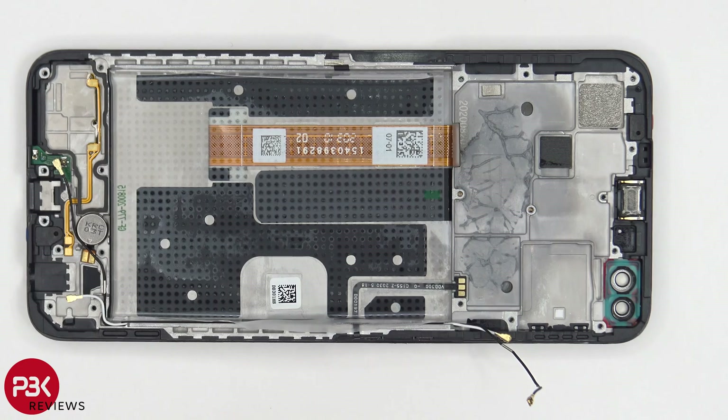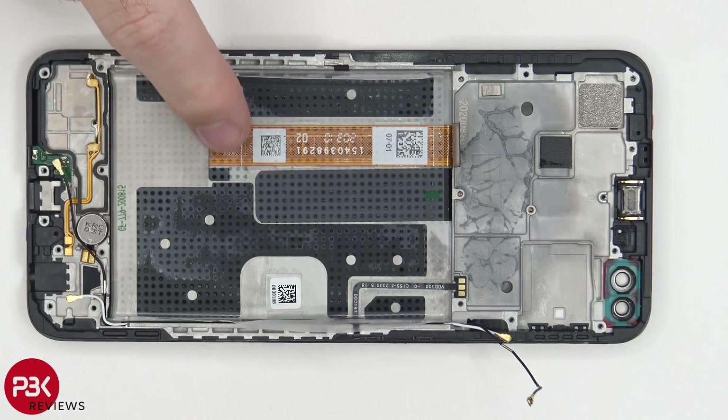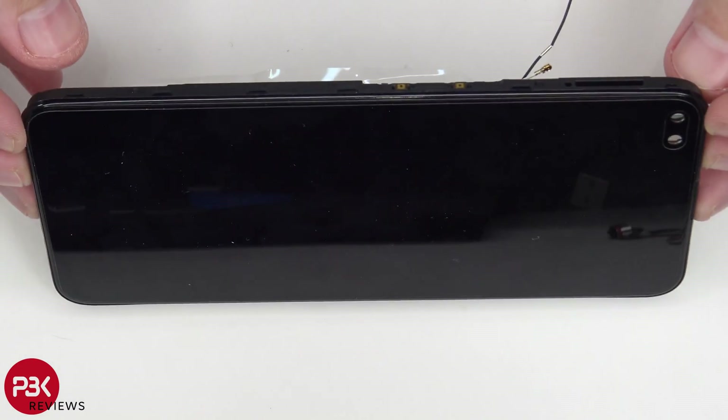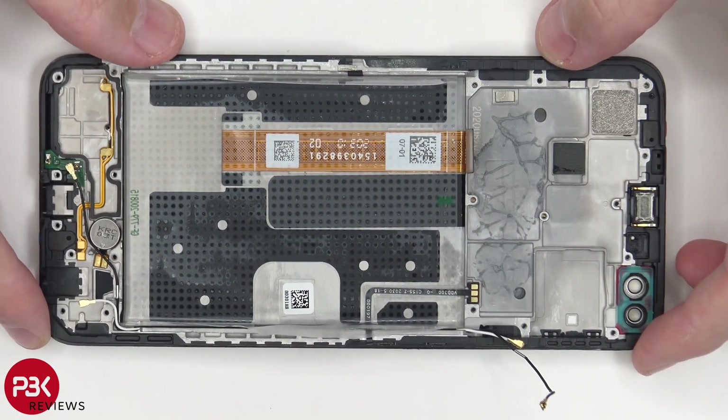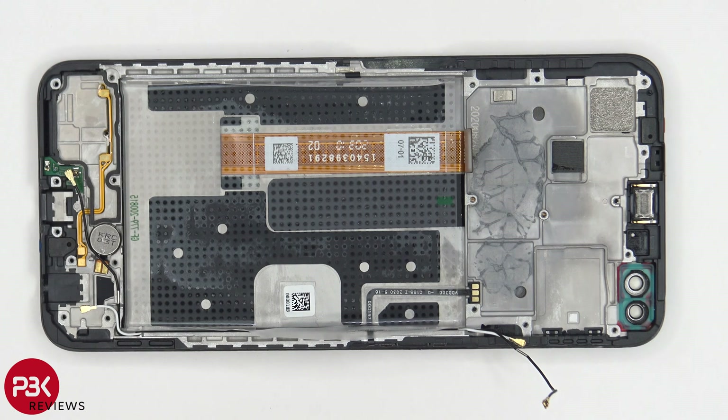You'd have to remove the battery so you'd have access to running the cable through the slot in the mid-frame, and then you would heat up your screen from the front to loosen up the adhesive underneath, pry your old screen off, get your new screen, apply new adhesive, reapply your new screen, and just put the phone back together.